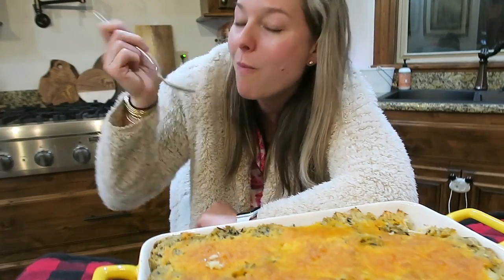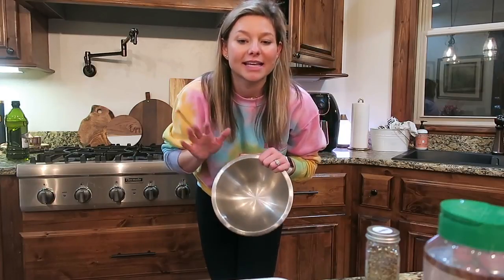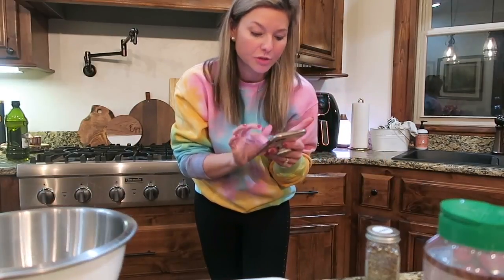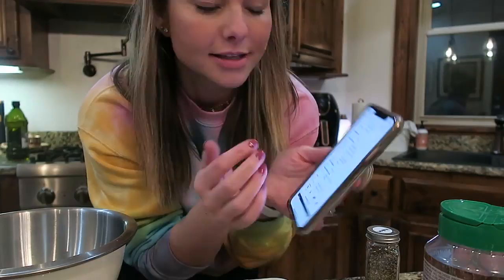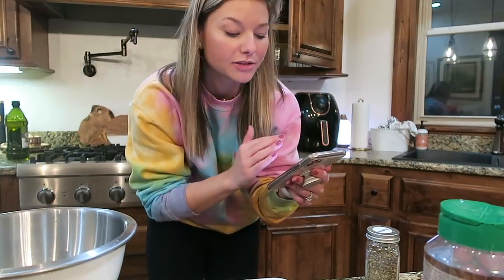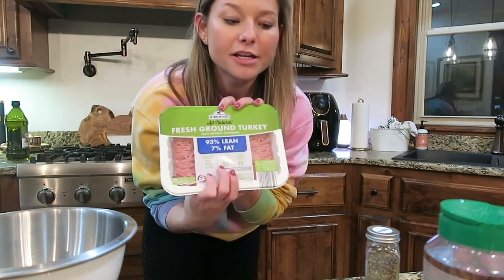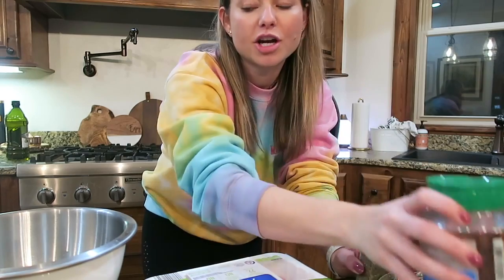Tonight's recipe is going to be turkey meatballs with mozzarella cheese and spaghetti. I make this recipe a lot — it's really good and pretty healthy. I also wanted to show you what I do with recipes I like: I always star them in my phone, and I screenshot the Pinterest recipe and ingredients and save it under 'recipes' in my phone so I don't have to go back and find the original. To make the meatballs you need ground turkey, one egg, garlic cloves, Italian seasoning, parmesan, salt and pepper.